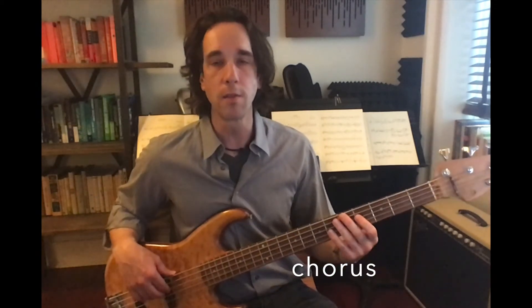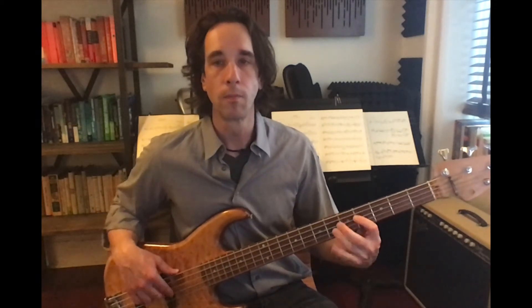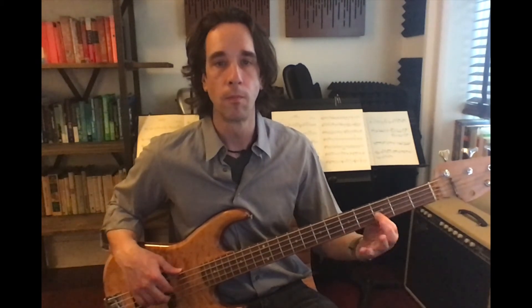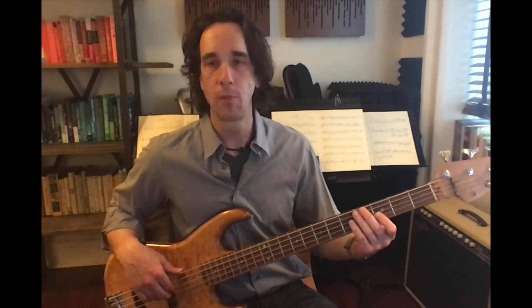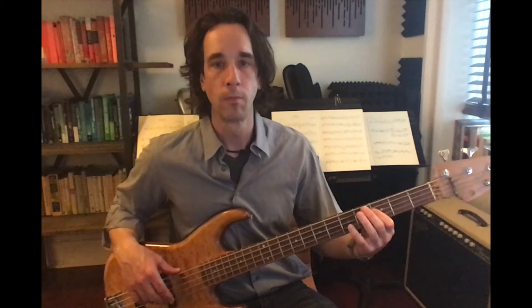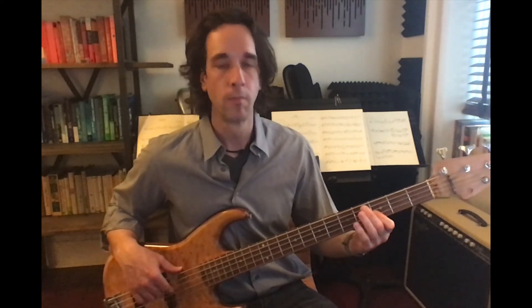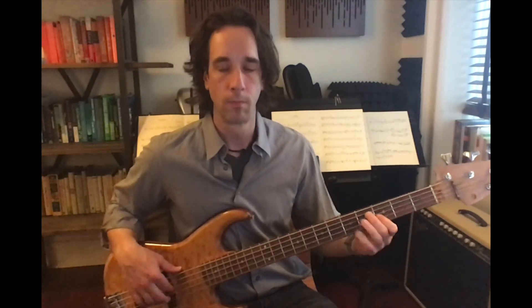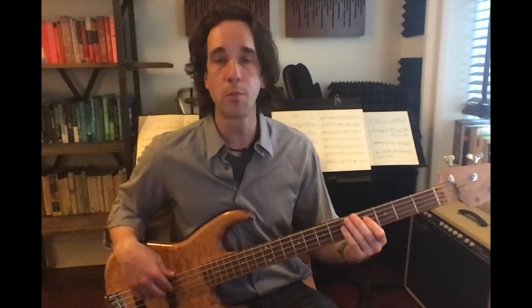So let's add that into our chorus. Slowly it's going to look like this — and up to speed. If you're just starting out, you could just play the roots and play them with the rhythm.